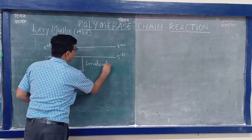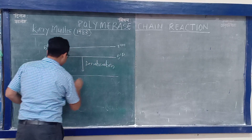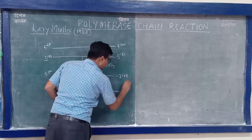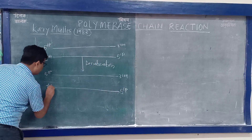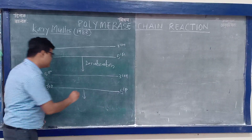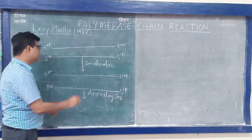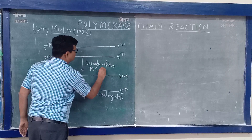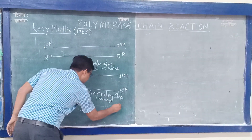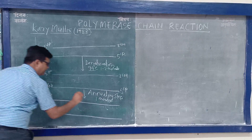During denaturation, both strands of DNA separate. The hydrogen bonds between the two strands break. The separated strands each have a 5' phosphate and a 3' OH end. Then comes the annealing phase of PCR — denaturation occurs at 94 degrees Celsius for one to two minutes, then annealing for one minute. During annealing, binding of the primer occurs.